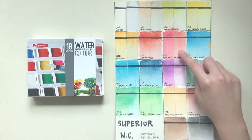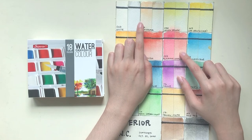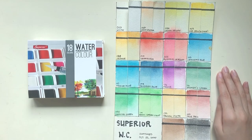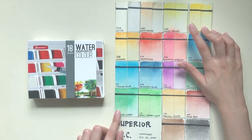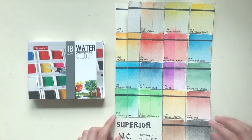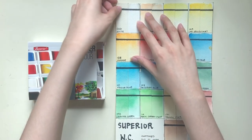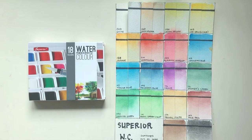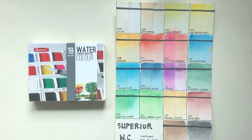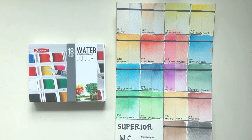To conclude, alizarin crimson, mauve, and skin color are the three colors you definitely want to avoid because they're definitely not lightfast. Chrome green and lemon yellow are a little questionable and might have faded a little bit. But surprisingly for such an affordable palette, most of the colors seem reasonably lightfast. I guess they'd be safe to use for greeting cards, postcards, etc., but I'm not so sure if I'd risk using them on full paintings that are gonna get displayed and get light exposure.